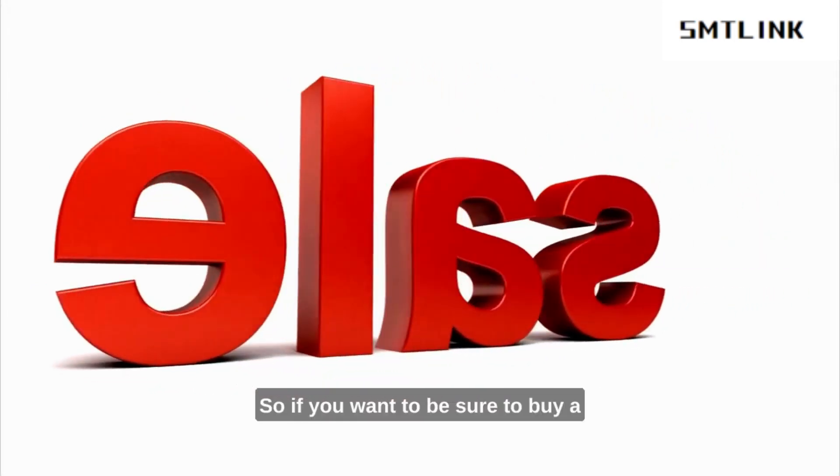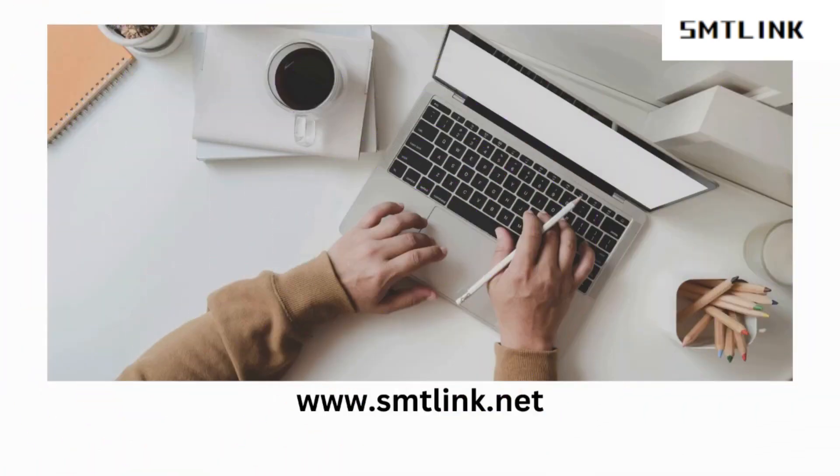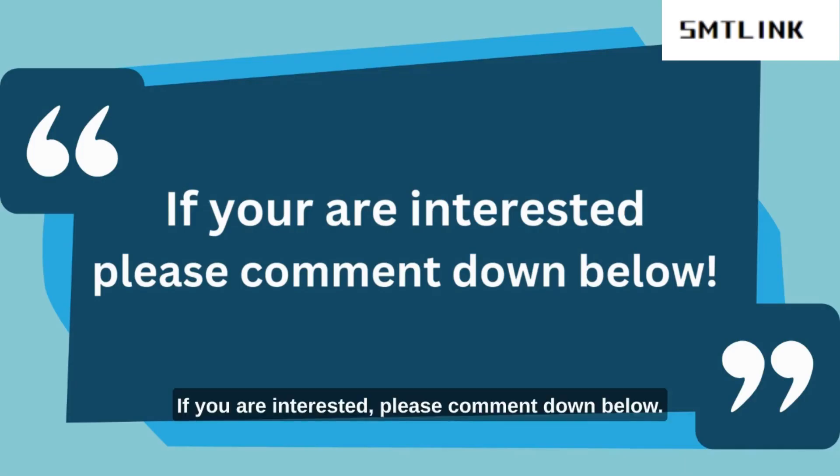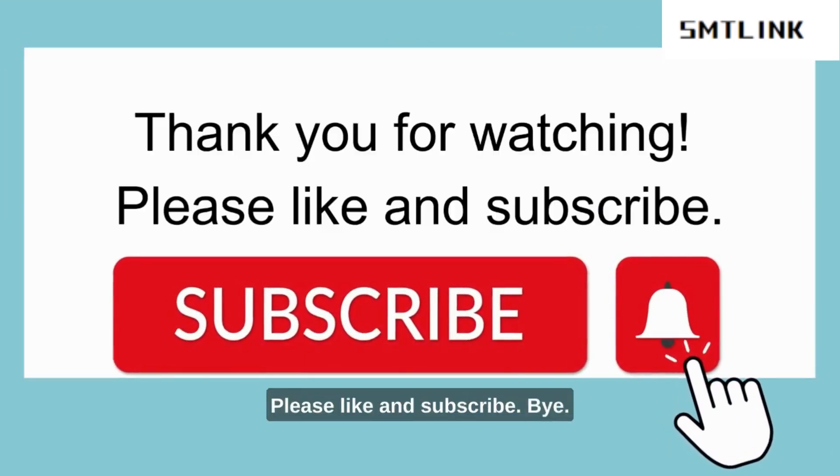So, if you want to be sure to buy a reliable and useful machinery, visit our website at www.smtlink.net. If you are interested, please comment down below. Thank you for watching. Please like and subscribe. Bye!